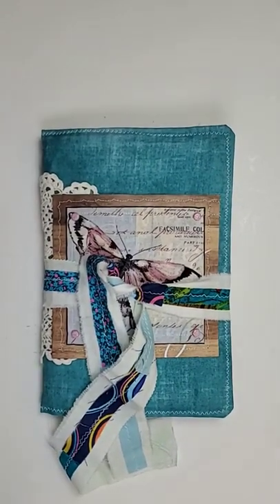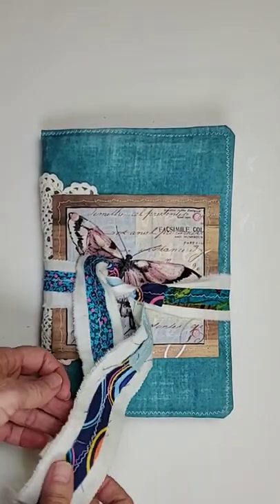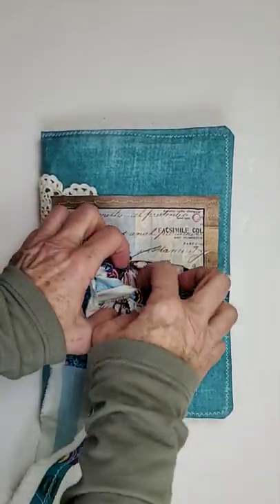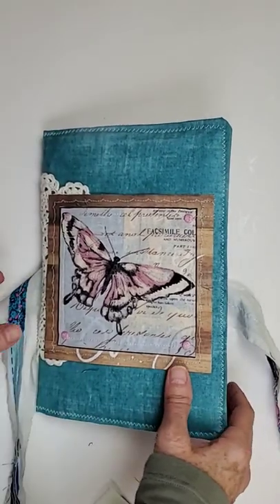Hey there, everybody. I've just finished my first journal using some of my Boho Taddy Ribbon that I do have for sale in my Etsy store. I'll leave that linked in the description box below.